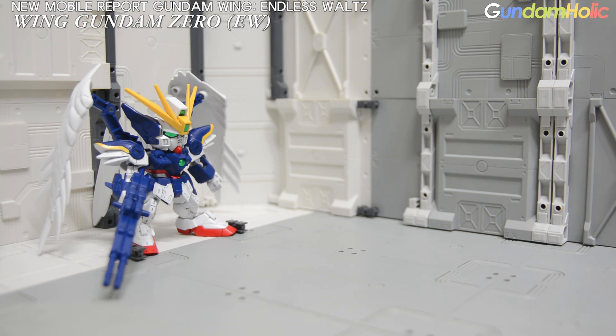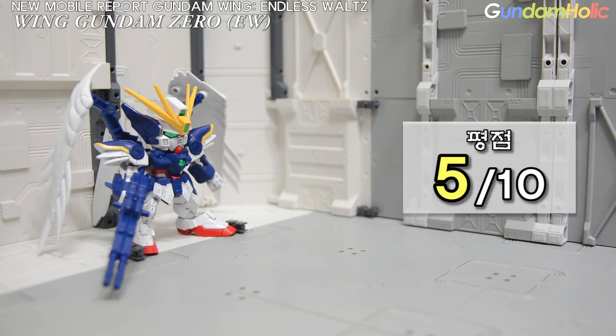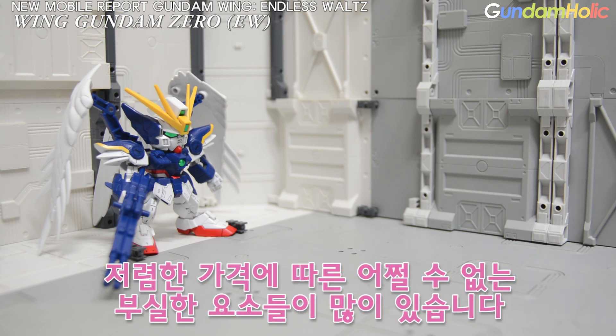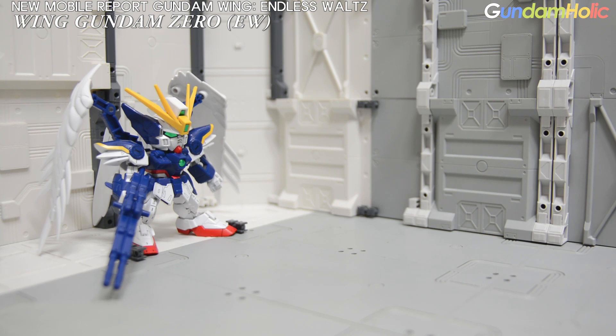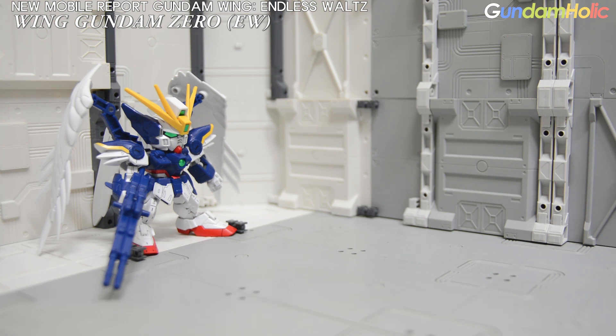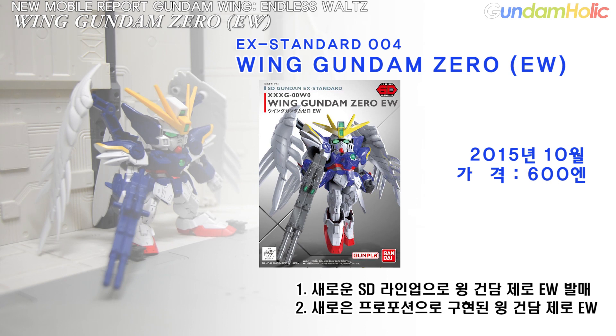I will give this product 5 points out of 10. It is an EX Standard product at a low price, but it is not the most powerful. The product was released in March 2015 at a price of 600 yen, as a brand-new SD lineup.